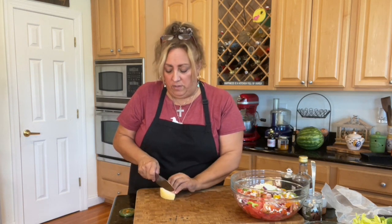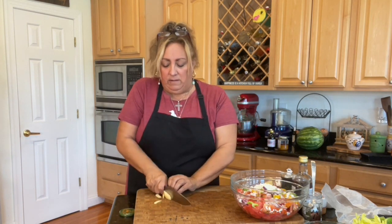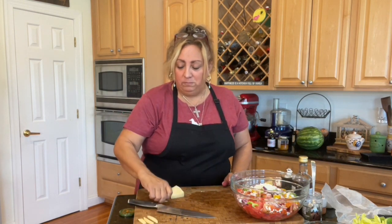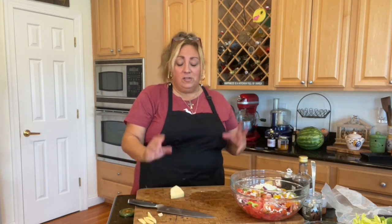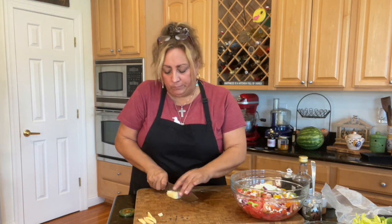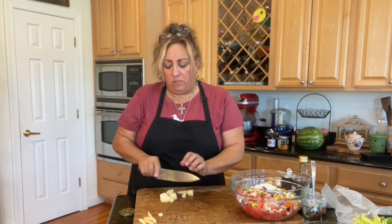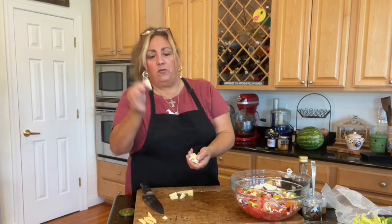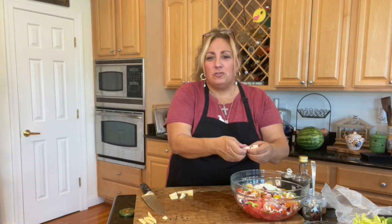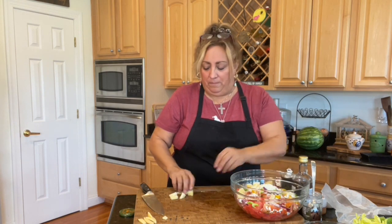I'm going to cut them in little strips or cubes. The ends of these aged cheeses — some people think they're waxed, but they're not. It's actually just brined. I'm going to do medium-sized cubes, like little chunks, because I don't want them to get lost. Sometimes when things are too small in a salad, they all sink to the bottom.